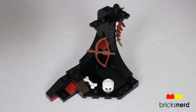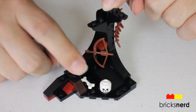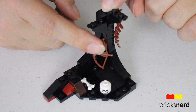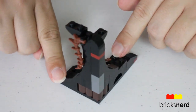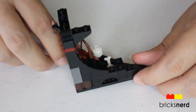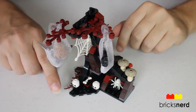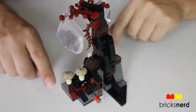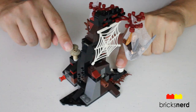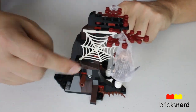Now we'll take a look at one of the tree sections. You've got a bone down here, a skeleton head. There is a crossbow here. Take a look around the back side, and then there's a top view. Here's a look at the other section, the other tree. Take a look around the outside of it. You've got the big spider web on the side there.